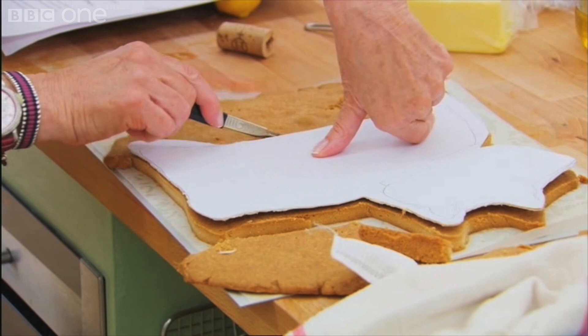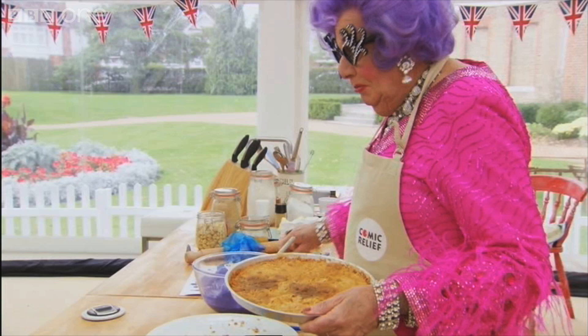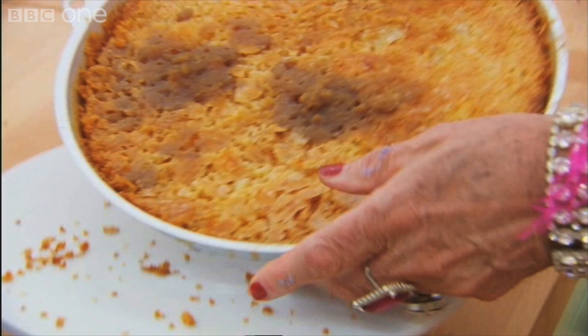Who would have thought, eh? I'm a little bit nervous here. This is a crucial moment.